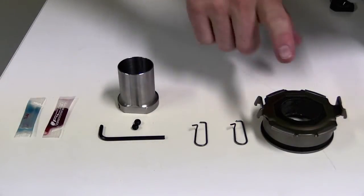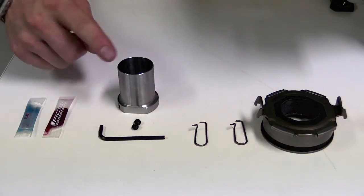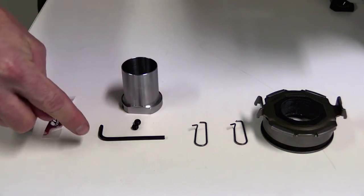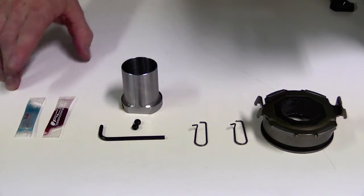The kit comes with a new release bearing with larger ID, new release bearing clips, replacement snout, grub screws, hex key tool to do it up, spline grease and thread lock.